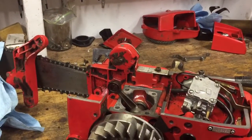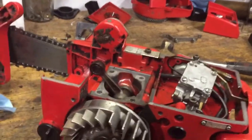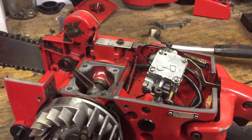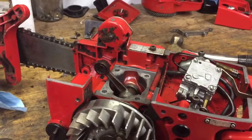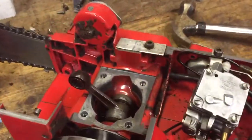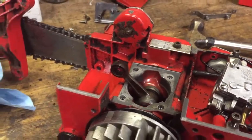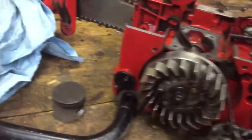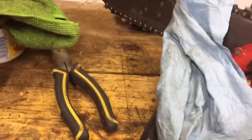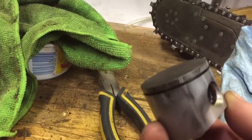Hey folks, welcome to Speedy Saw Shop. This is video numero uno, and we're tearing into a Jonsered 49SP. The reason we're doing that is because it had low compression — after a leak-down test and after a compression test.